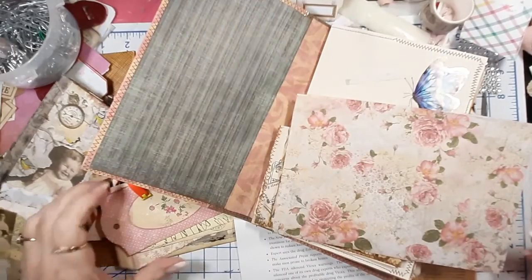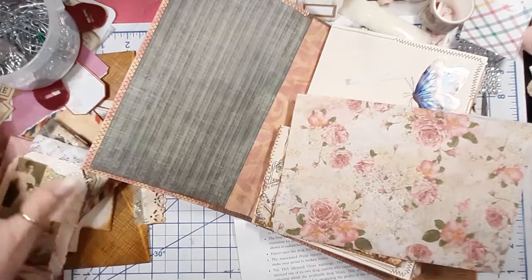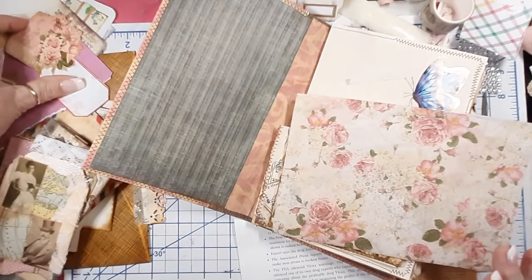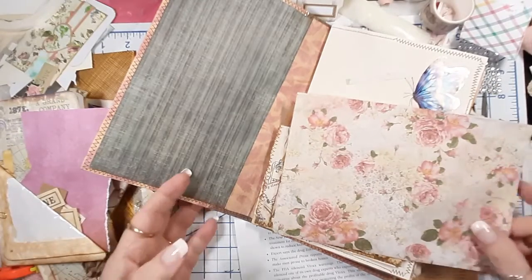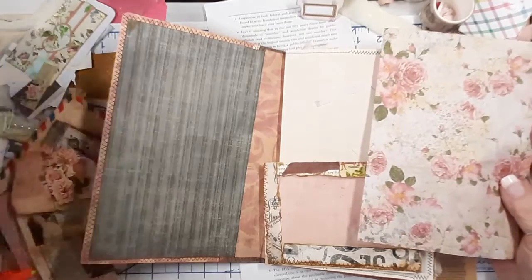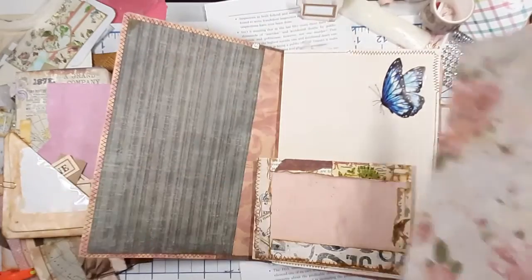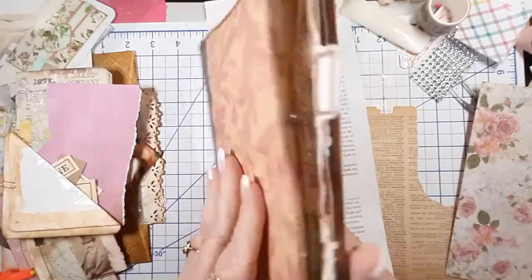Hi everybody, I have quite a mess here on my desk. This is Sherry from Share Bear Cottage. I was just coming in here to do some additions to the journal I'm working on, and I thought I'd see if you guys wanted to come along with me. I'm going to be embellishing some items I've made for inserts, tags, pockets, and things like that for this journal.